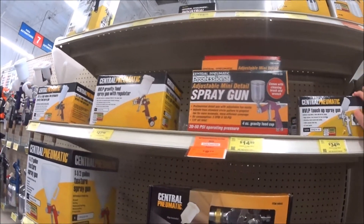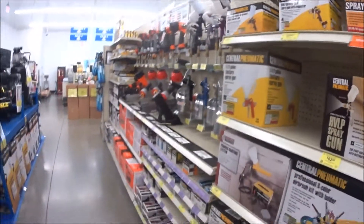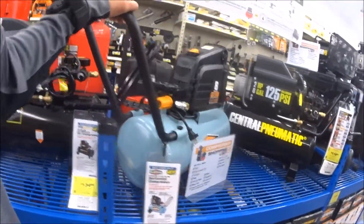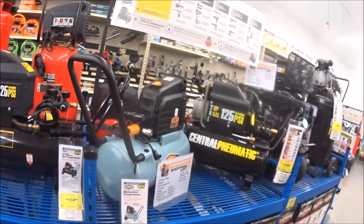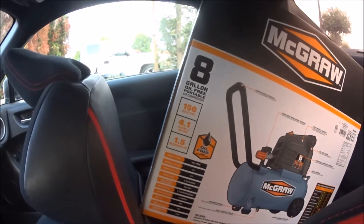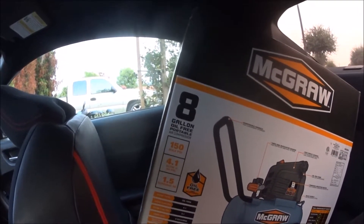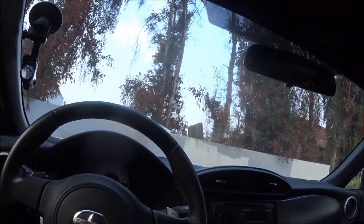I guess it's this one. There's also this one here. This is definitely the air compressor I'm going to get. So I bought the Magro 8-gallon air compressor. I got a one-year warranty which was $21, total was $147 I believe — I got the receipt in the back so I'm not looking at it right now. I did use the coupon so it was $115.